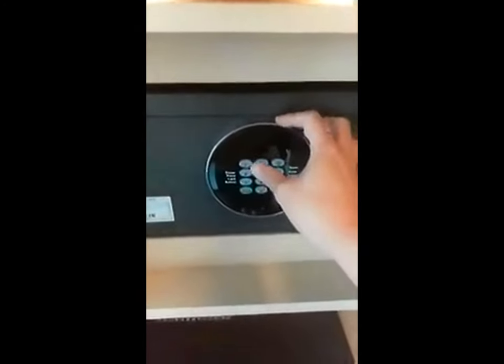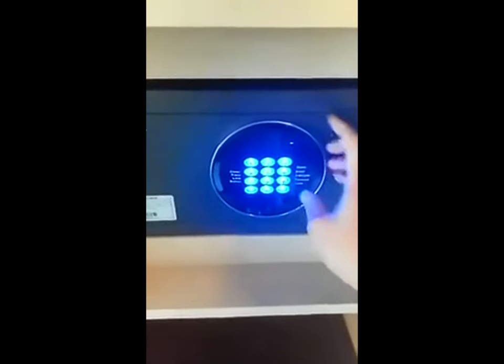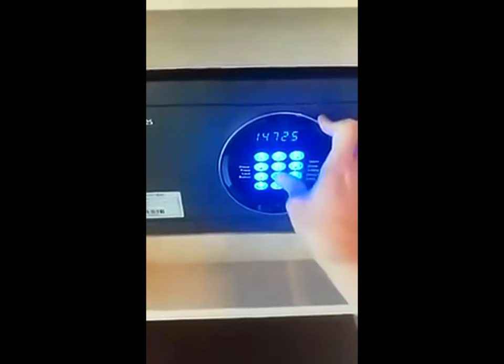First, close the safe box. Press the pin 147258 and lock. It will lock the safe box. To open the safe box, enter the pin 147258. The safe box will now open.